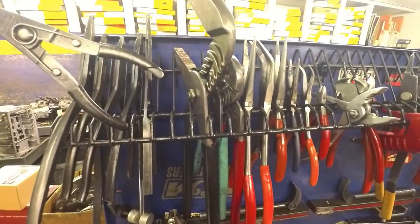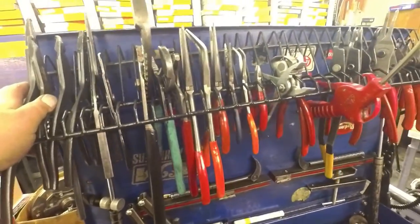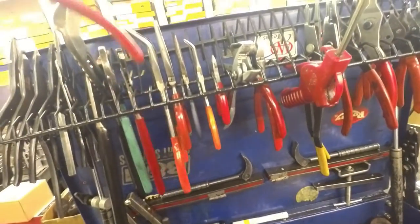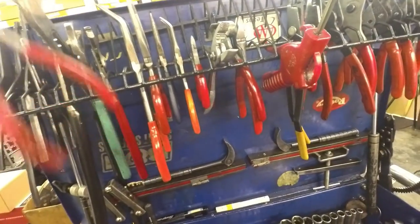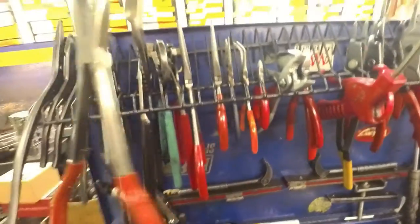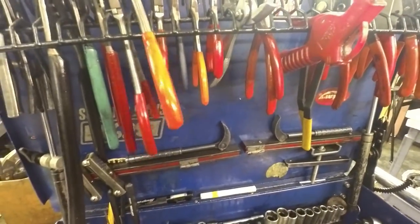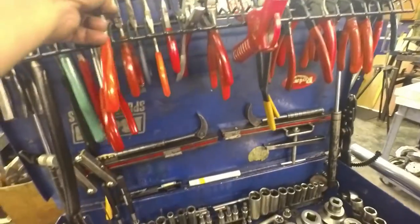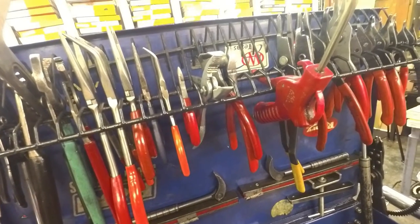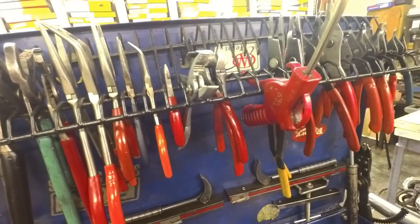Most of my snap ring pliers are all Snap-on, got different tips to do different things. I think this is still Snap-on. That one's Matco. I think this big pair of channel locks came from Harbor Freight — all the rest of this is stuff I've had forever. Various different pliers — pliers are not really critical that you get something super high-end. You want good quality but you don't need to spend a ton of money on them.